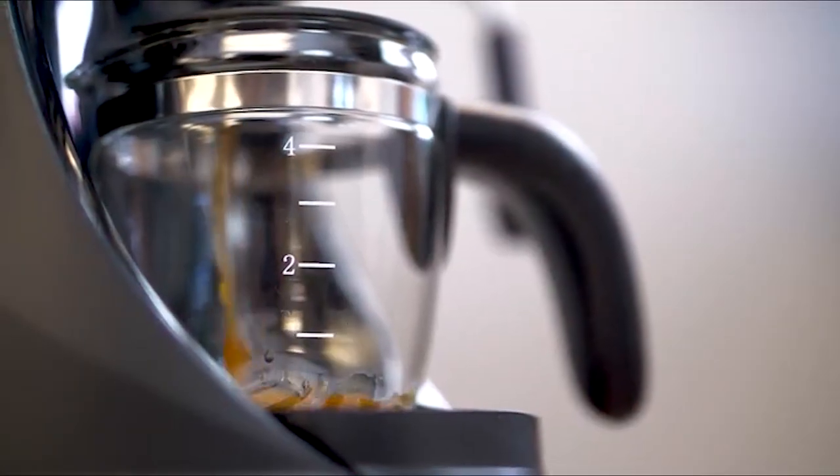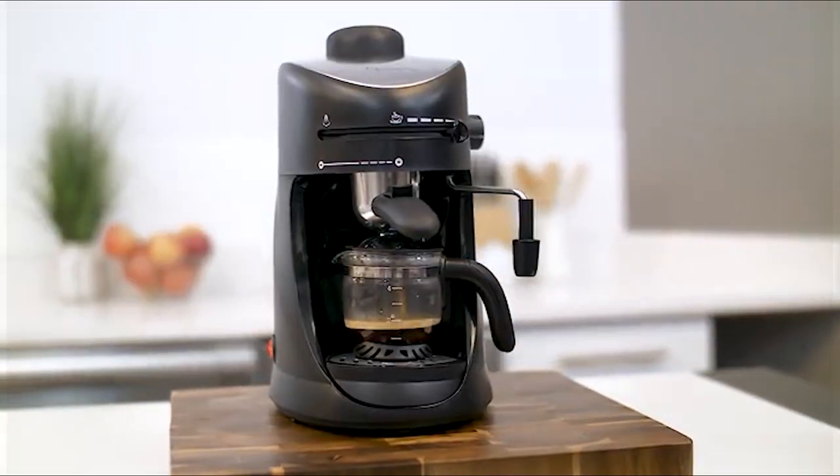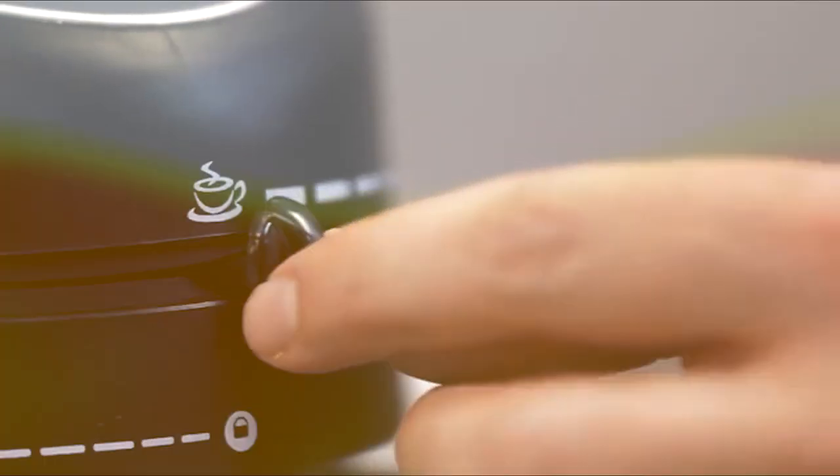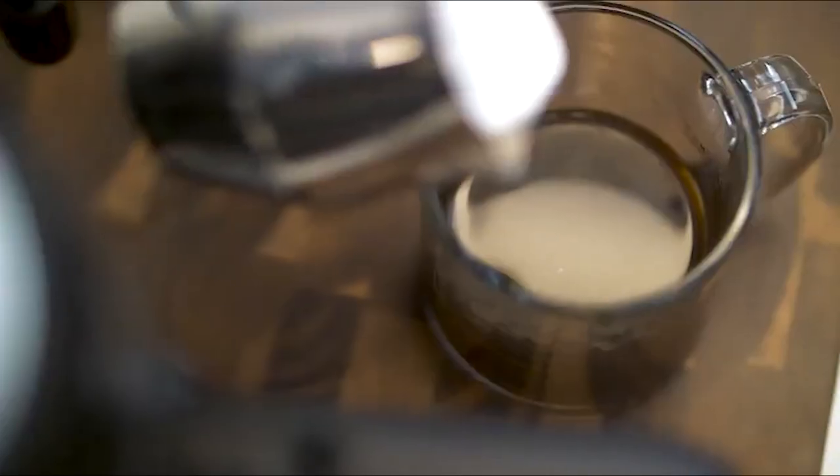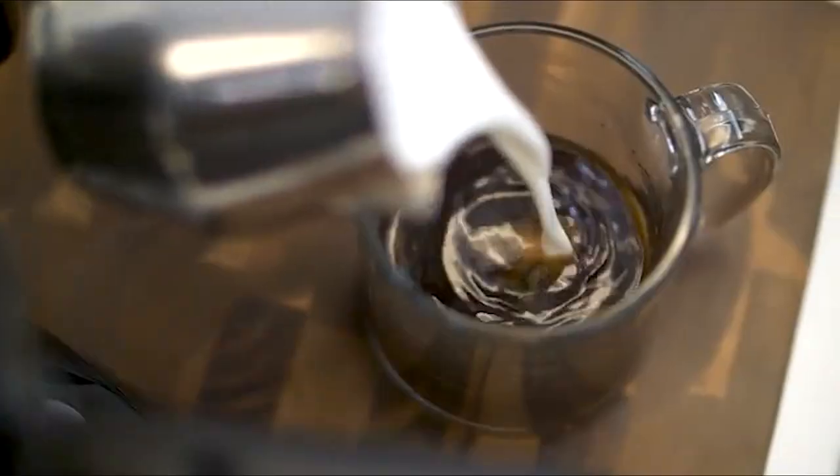Whether you are a seasoned barista or a coffee enthusiast, these machines offer the perfect blend of efficiency, style, and flavor. Let's explore these budget-friendly wonders and find your ideal coffee companion.